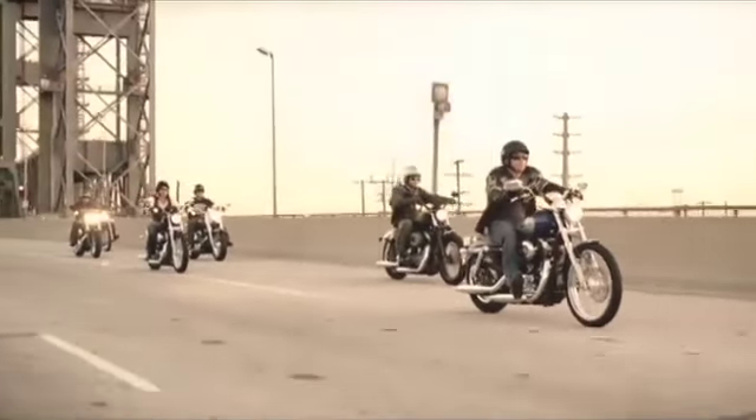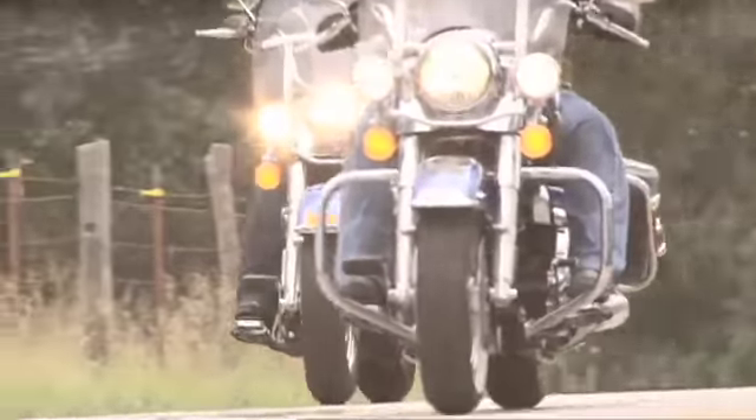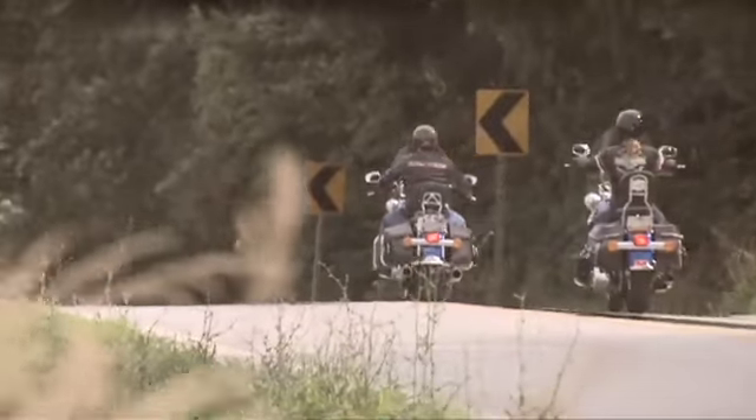Sportster, Softail, and Dyna owners are all about their bikes' simple, clean lines and their minimalist, back-to-basics approach to the sport of motorcycling. But sometimes, like when we're craving some long-distance touring, we want to be able to easily haul some of our stuff with us without sacrificing our bikes' simple, great looks.